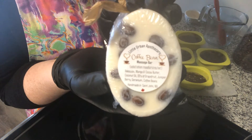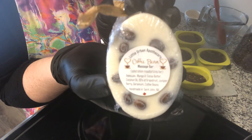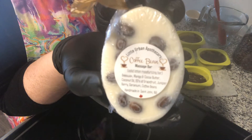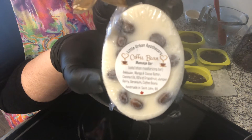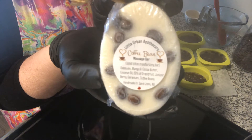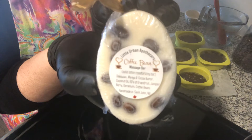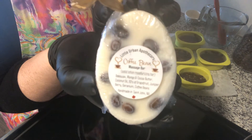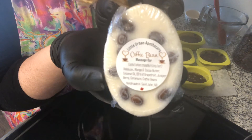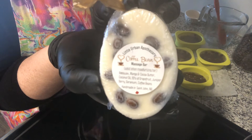This product is available for purchase on my Facebook page — Little Urban Apothecary — where you can see it for sale. I'm also on Amazon Canada and the US; just type 'Little Urban Apothecary' in the search bar and it will pull up all my products. I'm also on Etsy — my shop is called Little Urban Shop — and you can purchase there as well.